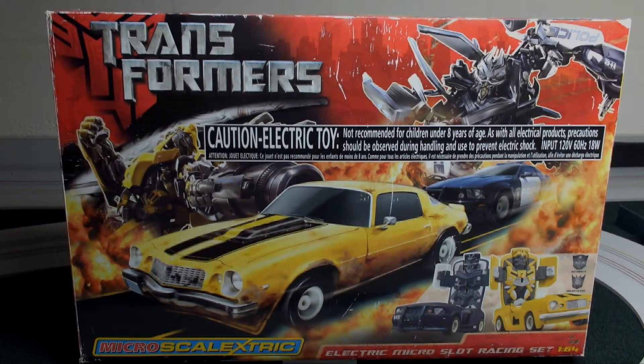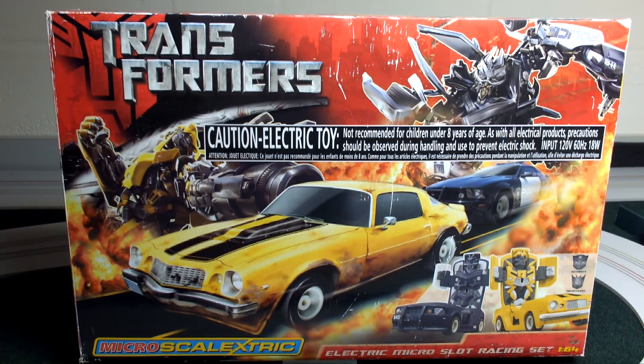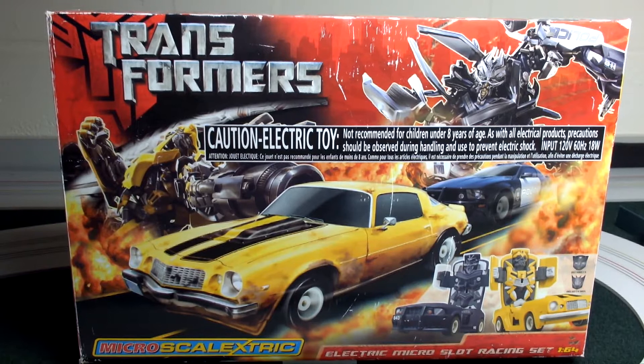All righty race fans, welcome to another edition of the track review. Today we're going to take a look at a Microscale Electric set — Transformers. It doesn't appear to be a specific movie theme set like some other manufacturers have done, but it's kind of Transformers in general. You've got the Decepticons and the Autobots.